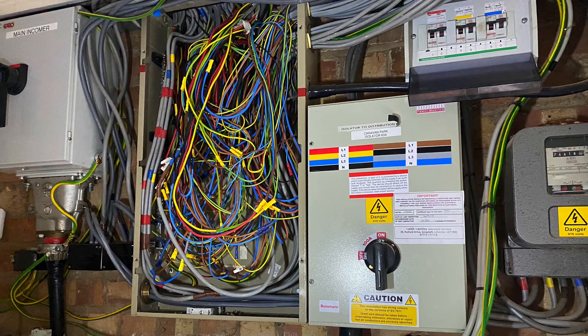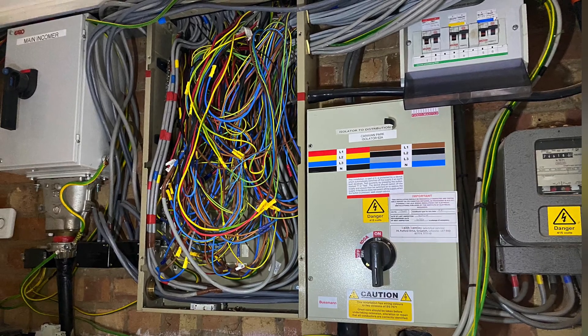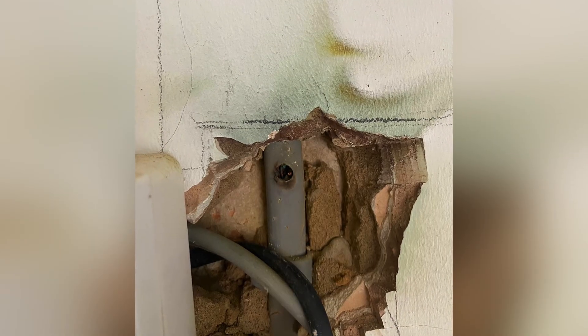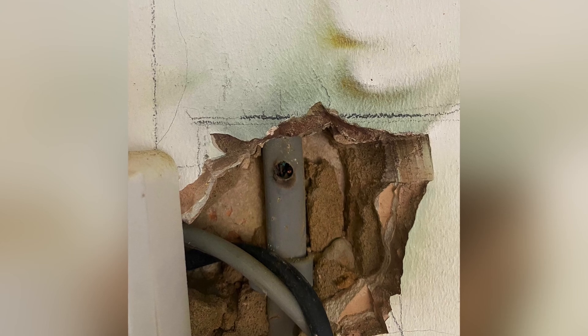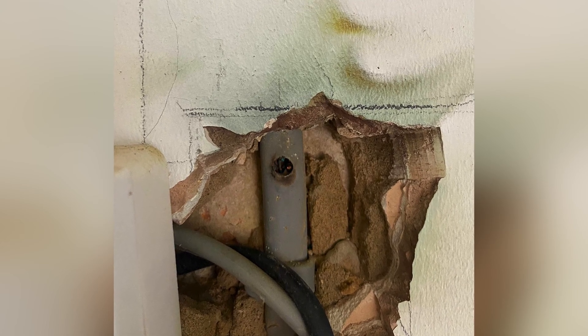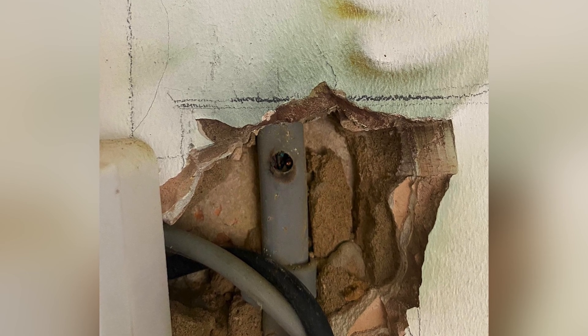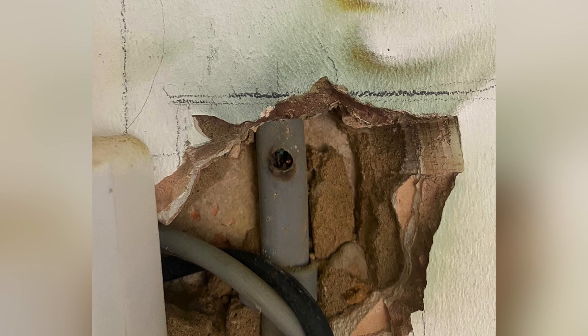As we work through these images we're going to work towards the type of scenarios you'd be expected to identify in the first four weeks of a college setting. This might be something you experience at home — a family friend has done a little bit of DIY, drilled through a cable in the wall, exposed it, and you can see that the cable has actually been damaged and would need to be replaced.